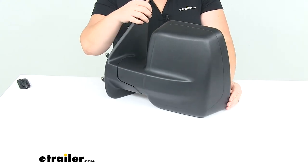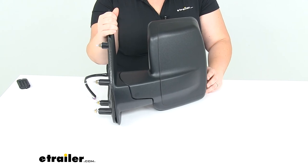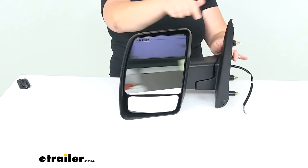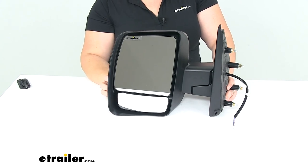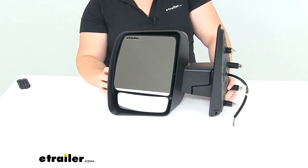If you need the passenger side mirror, that's also available here at eTrailer.com with the same specs — it's just going to have a convex lens rather than the flat glass, which is typical of passenger mirrors. That's available using part number KS68117N. That's going to do it for our look at the K-Source replacement side mirror.